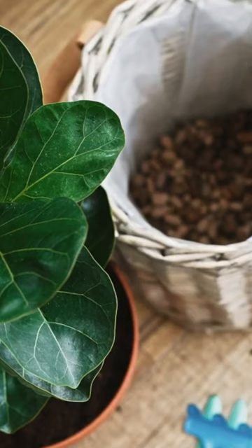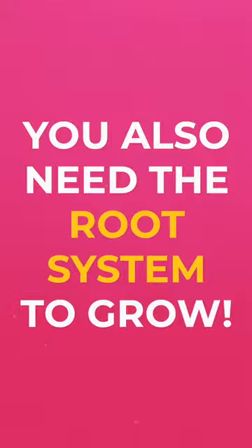they do stop growing, because you need a root system to grow to support the growth of the plant up top. So if you're noticing that your plant is a bit stagnant, you may want to check to see if it is root bound.